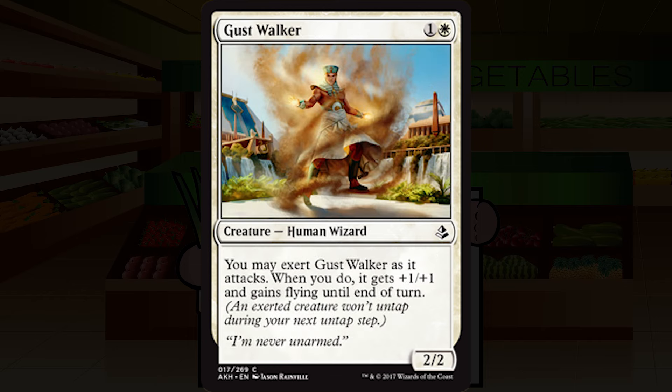Gust Walker is one and a white for a creature — human wizard, common. It's a 2/2 bear with an upside. You may exert Gust Walker as it attacks; when you do, it gets plus one plus one and gains flying until end of turn. My general plan: attack for two every turn while I can, then when they start getting blockers, send it into the air every other turn. A bear that can fly on its own seems real good. I'm going to start it at C-plus, possibly pushing into B-minus territory.